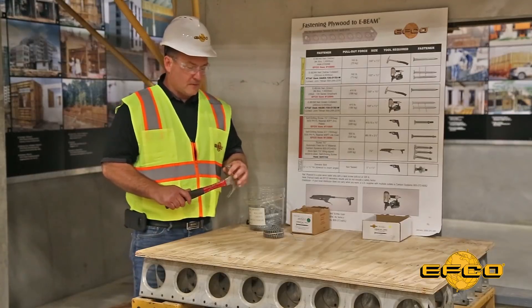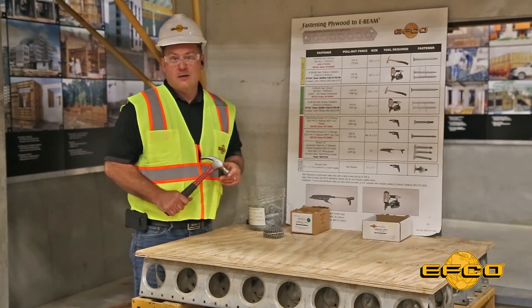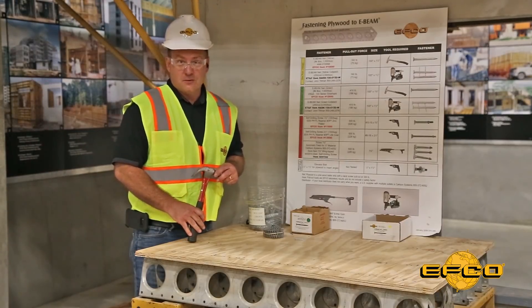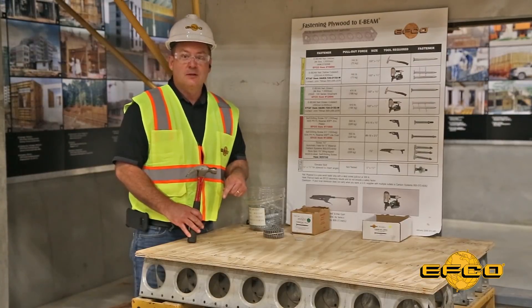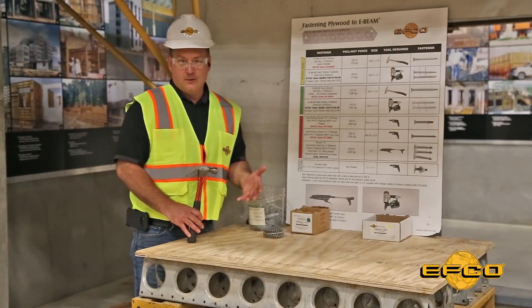The most common method for fastening plywood to the E-Beam is to use a case-hardened nail with a hammer. EFCO also offers a self-drilling screw for use when the extra strength is necessary to hold the plywood to the E-Beam — for example, when using formwork where you have several penetrations through the plywood.